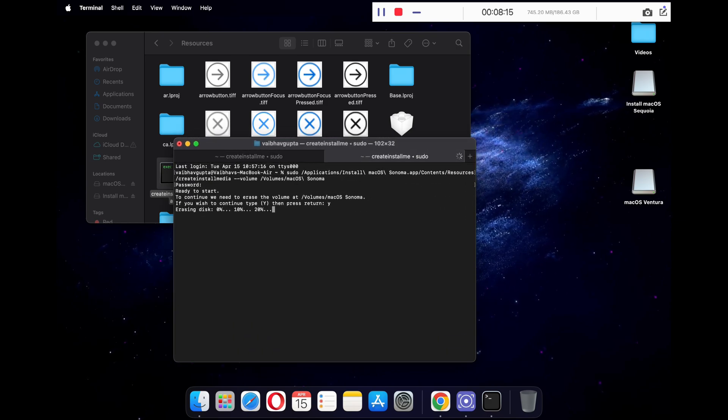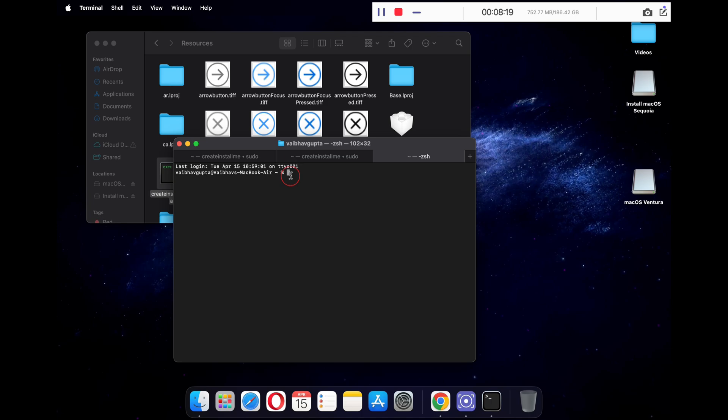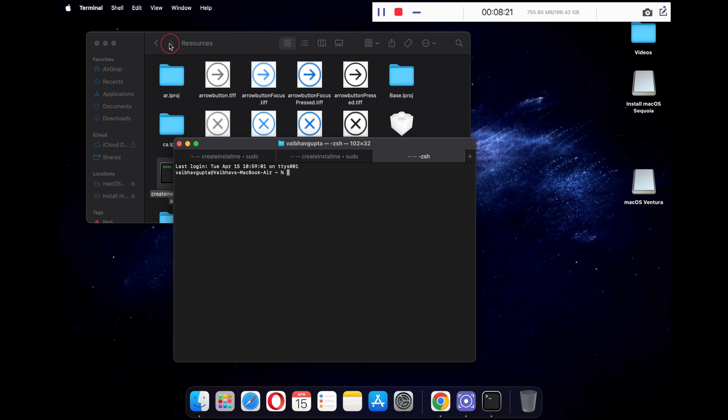Repeat the exact same process for macOS Ventura. The process is exactly the same — just follow the on-screen instructions and you will be good to go.